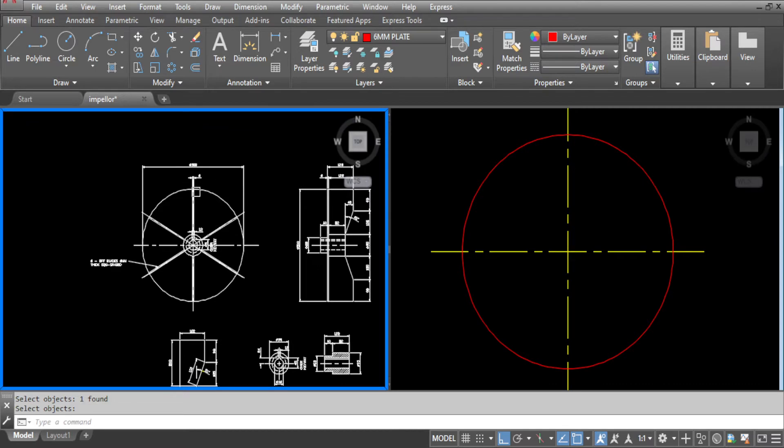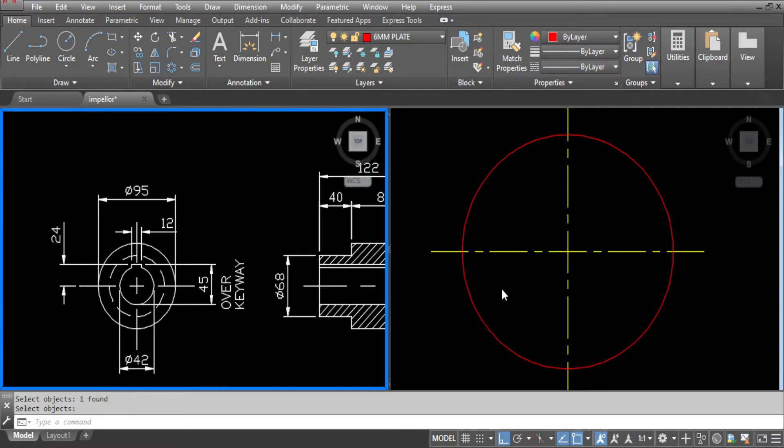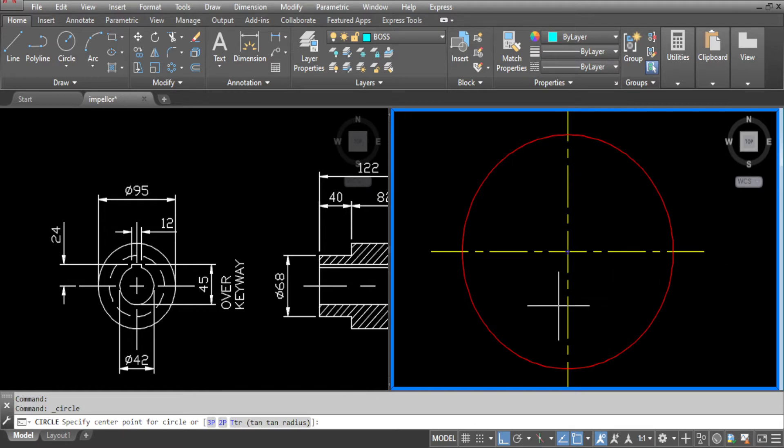Go to the drawing and zoom into the boss. We will be projecting this onto a drawing. Go to layers, make boss the current layer, select circle and draw all the diameters as per the drawing.